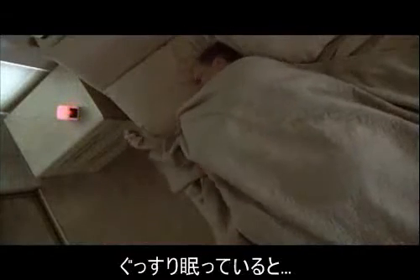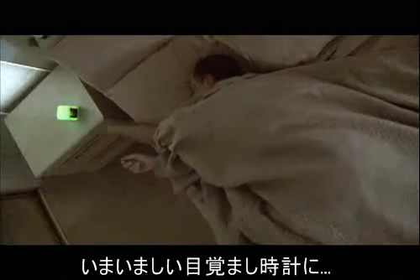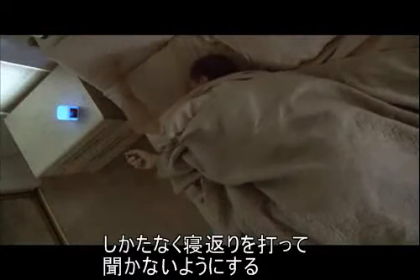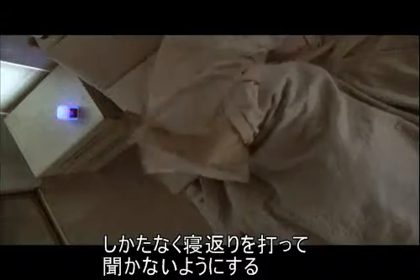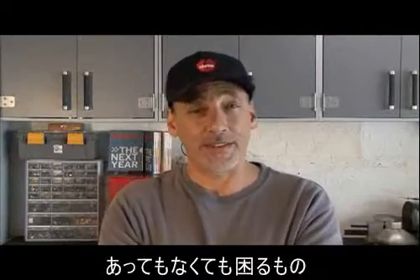You're fast asleep, and the inevitable happens — that pesky alarm clock which you can never reach. So you roll over and try to ignore it. Yep, the old alarm clock. Can't live with it, can't live without it.